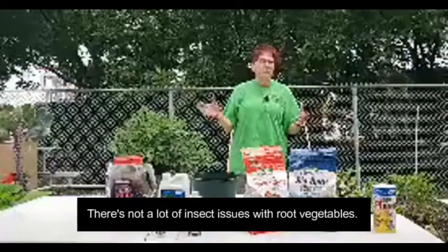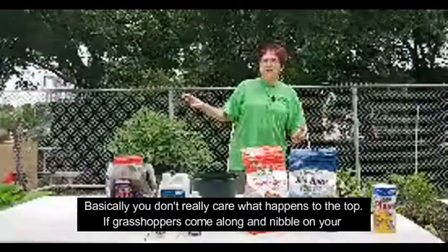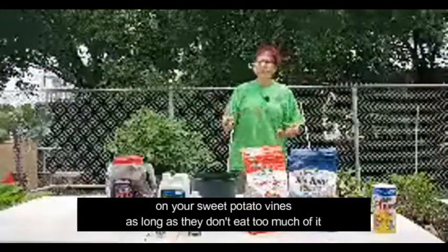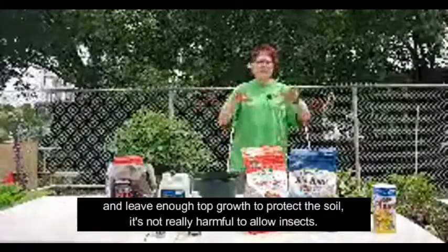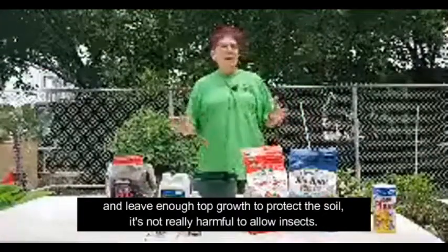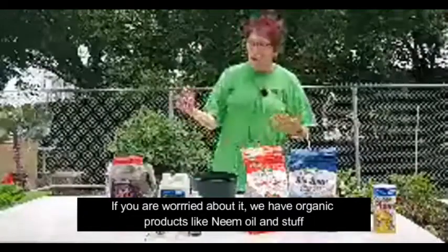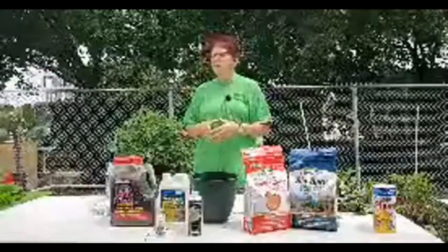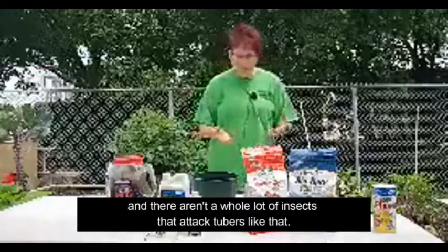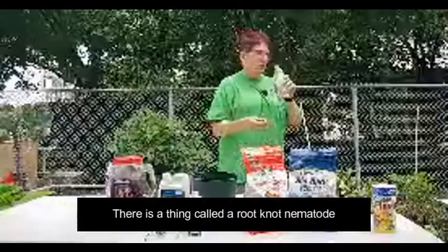There's not a lot of insect issues with root vegetables. You don't really care much what happens to the top — if grasshoppers come along and nibble on your sweet potato vines, as long as they don't eat too much and leave enough top growth to protect the soil, it's not really harmful. If you are worried about it, we have organic products like neem oil and other sprays for the vines. There aren't a whole lot of insects that attack tubers directly.